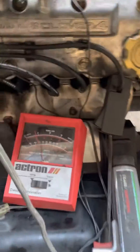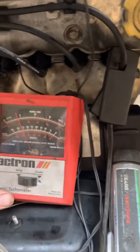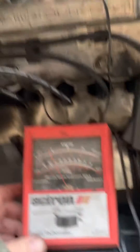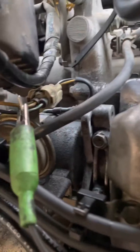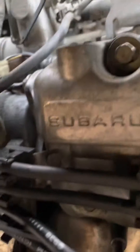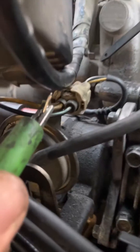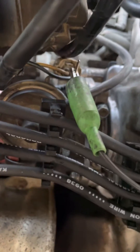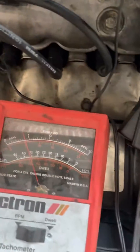I happen to have an old dwell meter because I'm old, so I'm going to use this for the tachometer. You need to take a pin of some sort — I have a hobby key pin — and I stuck it in where the yellow wire is, right beside the socket, next to the yellow wire. That's going to be my pickup for my tachometer.